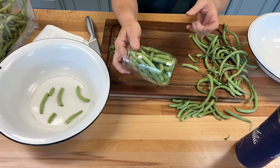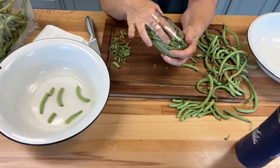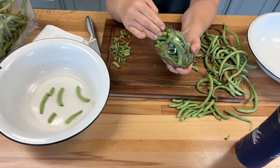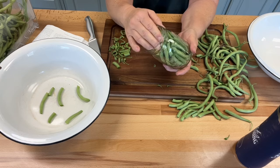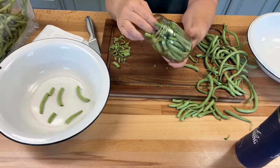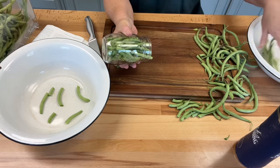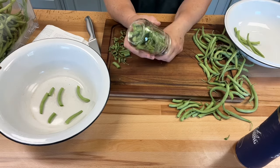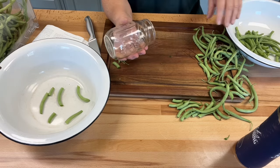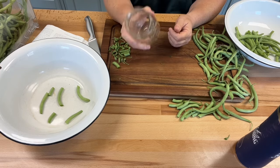You guys get the idea, right? I'm going to pack these kind of tight because they'll shrivel up some. I'm not going to really start packing them yet because I've got to rinse these off first. So I'm just going to put them in this bowl, rinse them, and then start packing my jars. I've got to get enough for seven jars — I've got seven jars in my canner. Let me go ahead and do that and then I'll bring you back.